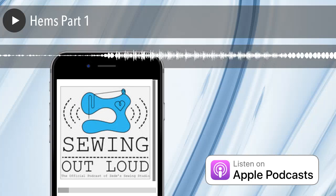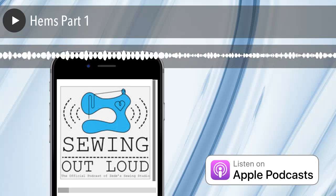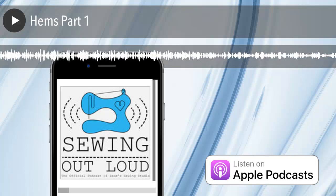Facebook Live. Thank you all for listening. Sew long and sew happy. Thanks for listening to Sewing Out Loud. For even more expert sewing advice, visit sewhere.com.